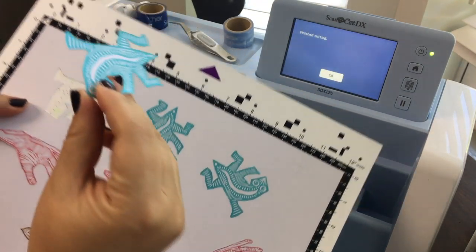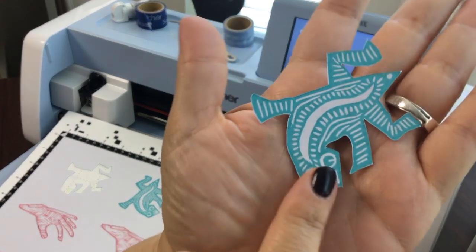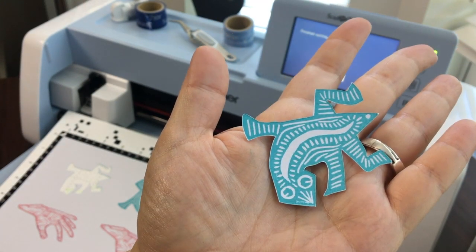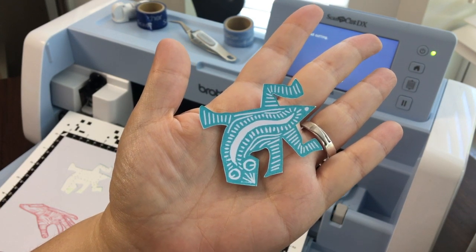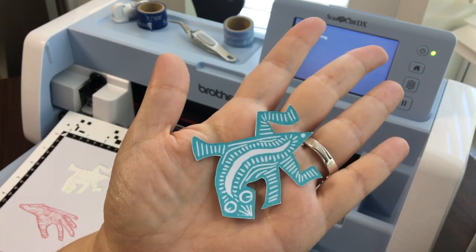Now that we have calibrated our machine, you can see how perfect the cut is — it goes exactly on the line, exactly where you want it. So that's your motivation to calibrate your machine: to make sure that your blade and your scanner are completely linked so you get your perfect cut every single time.